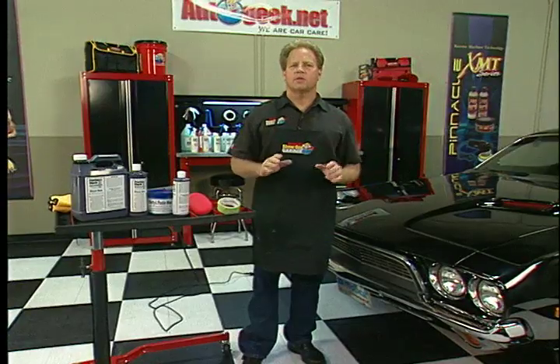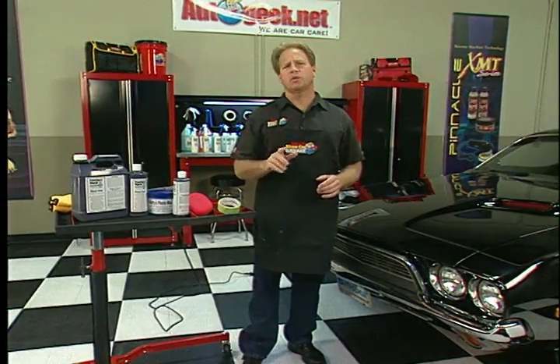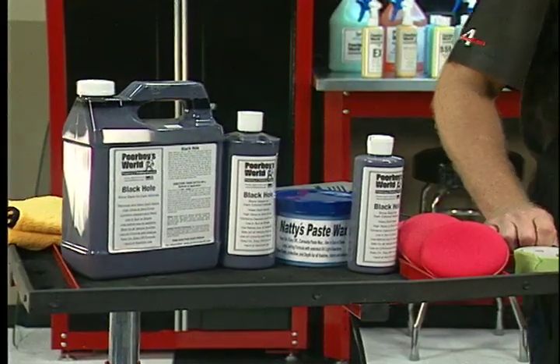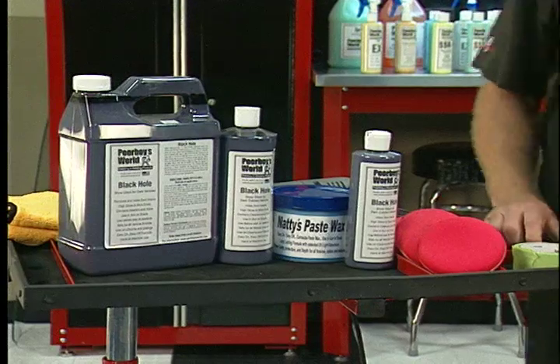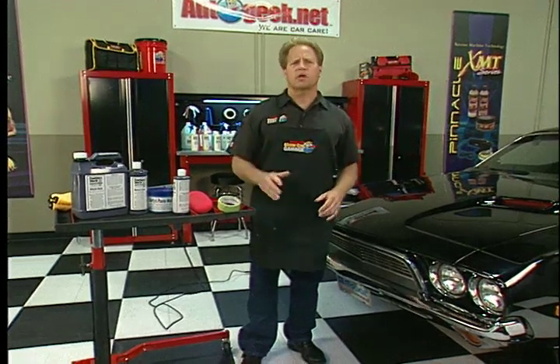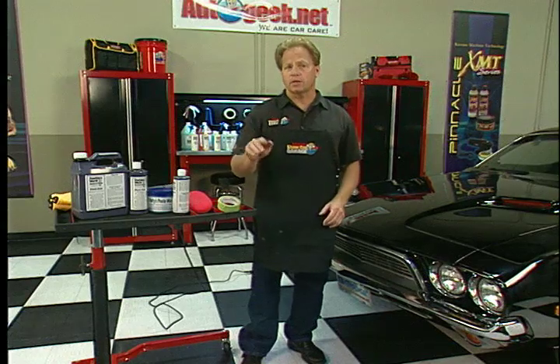Today I want to share with you a really cool product called Poor Boy's Black Hole Show Car Glaze. This is a product for dark colors like black, reds, and dark blues, to really bring up the shine, clarity, and gloss of the paint. Now, it's not actually a product that will remove swirls — it just kind of masks them. This comes in real handy if you're short on time or you don't want to spend the whole day buffing out your car — you just want to get it ready for the show and looking good.